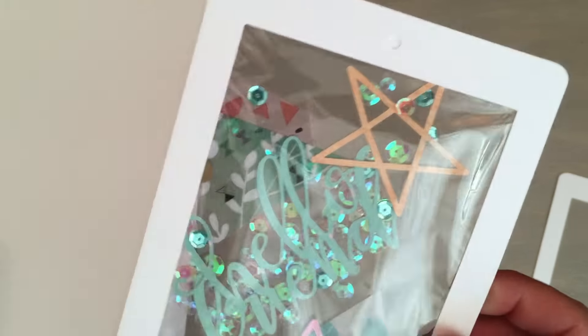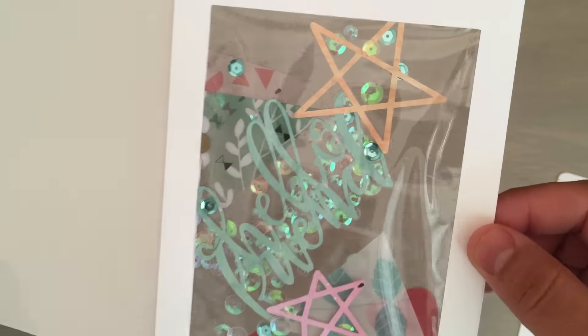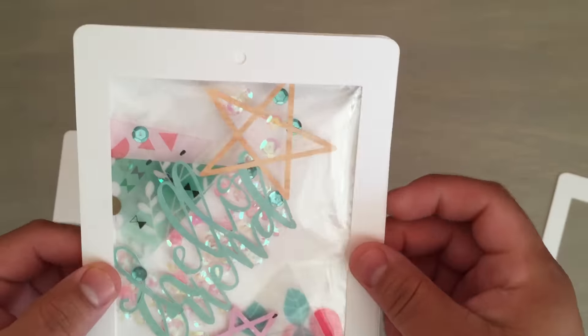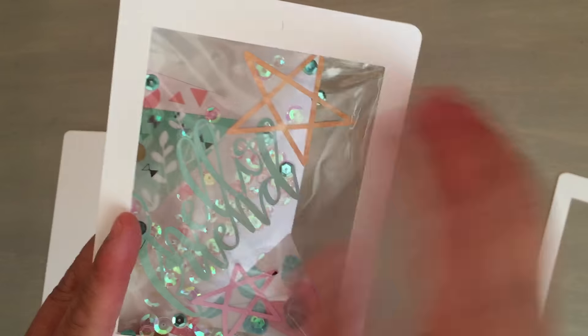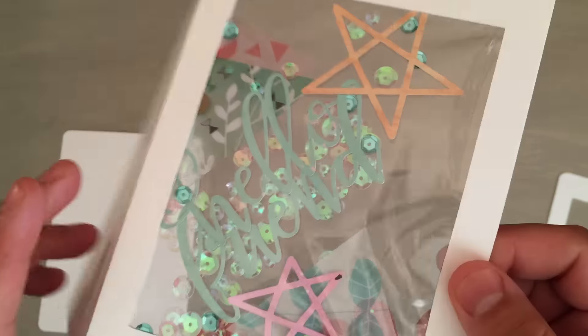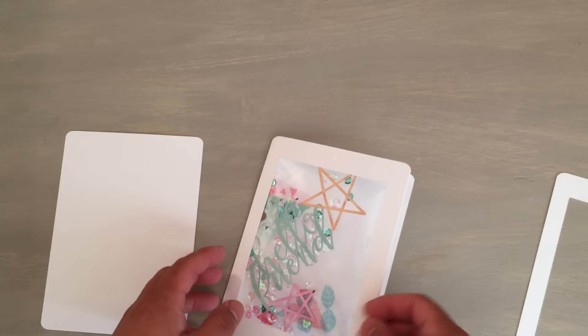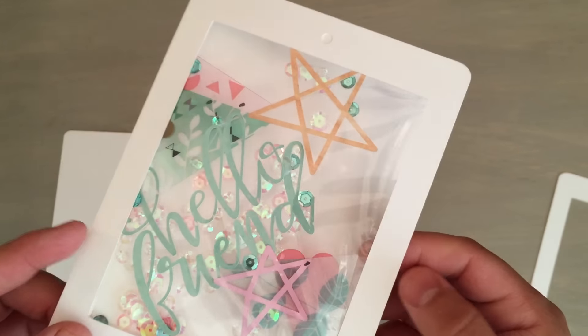So you have that in there, with all the little holes. Here's the acetate triangles, these are cut out stars, and it says hello friend. You can put the stuff in there, flatten it out. It doesn't really move that much, but it does — you can actually get it to shake and move around a little bit.